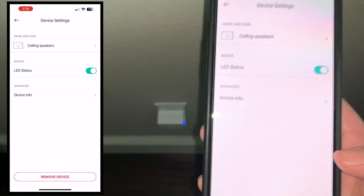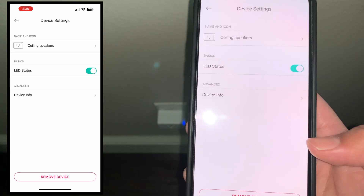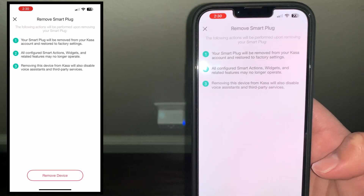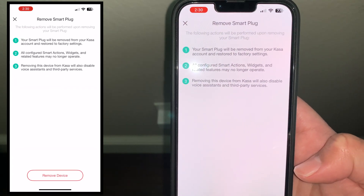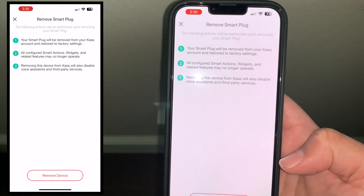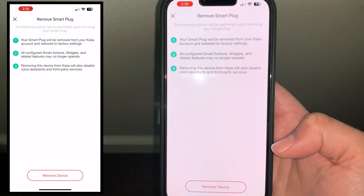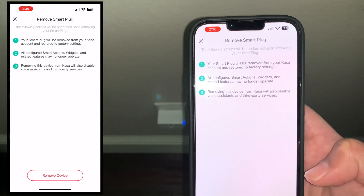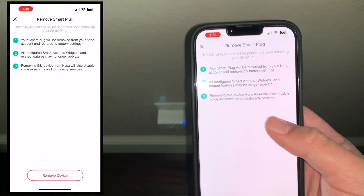We're going to go ahead and select Remove Device. Be sure you're selecting the correct one you want to factory reset. Remove Device is going to ask you: your smart plug will be removed from your CASA account and restored to factory settings. All configured actions — like if you had a good morning widget or automations — those would all be gone.